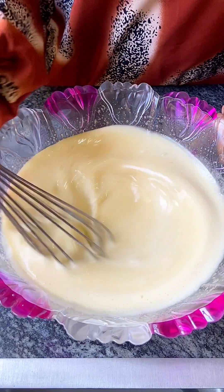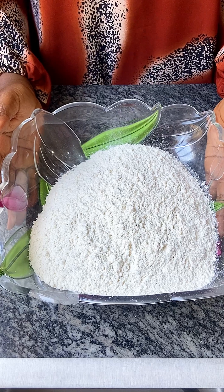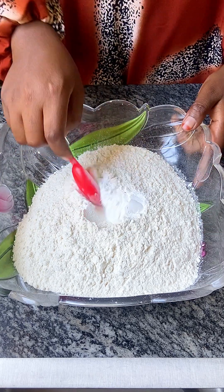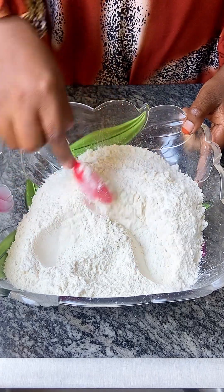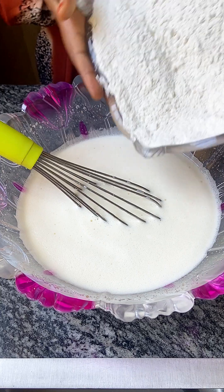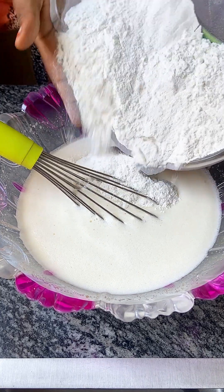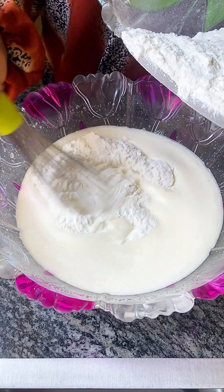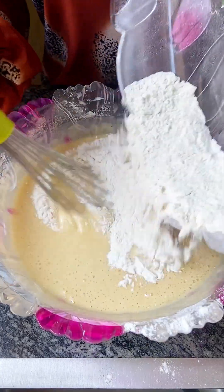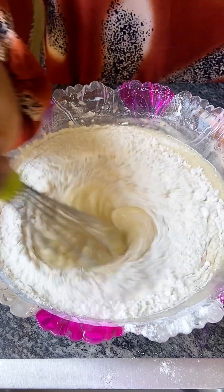Give that a good mix and set it aside. For the dry ingredients, add three cups of flour and a tablespoon of baking powder, then give it a good mix. Gradually add the dry ingredients to the wet mixture, using the whisk so it won't be lumpy and everything will be well incorporated.